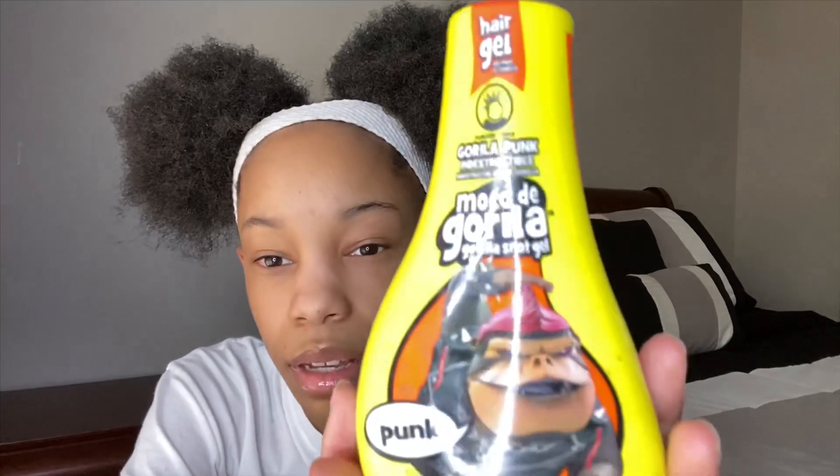For my edges, y'all probably remember this from my last video, but I use Gorilla Snot. I use this one — the punk kind, I think — Gorilla Punk. It's almost gone and beaten up, so I'm going to have to go get another bottle soon.